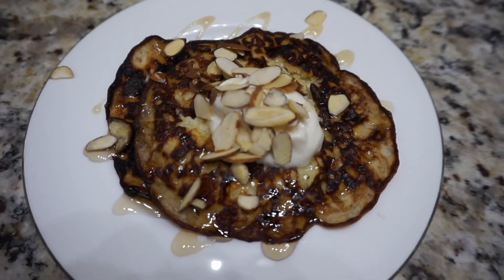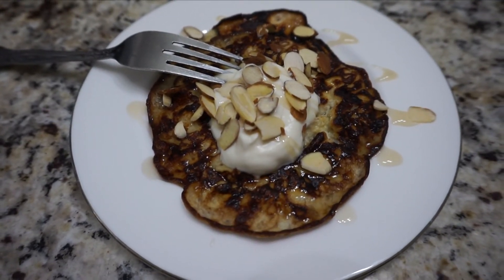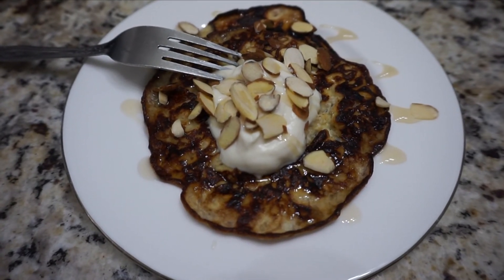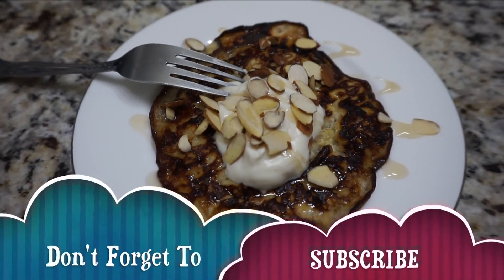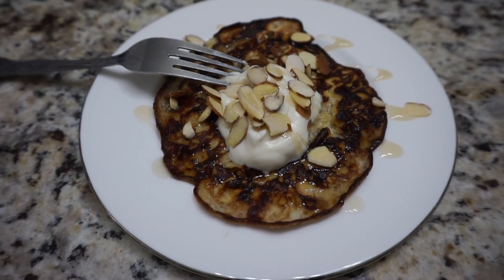It's very healthy, it's low calorie, and it's really tasty. Thanks for following along — if you try this recipe, leave some comments below and let us know how you like it. We thank you so much for watching, and if you're not subscribed to our channel, take the opportunity to do so now. Have an awesome day, be well, and be free.